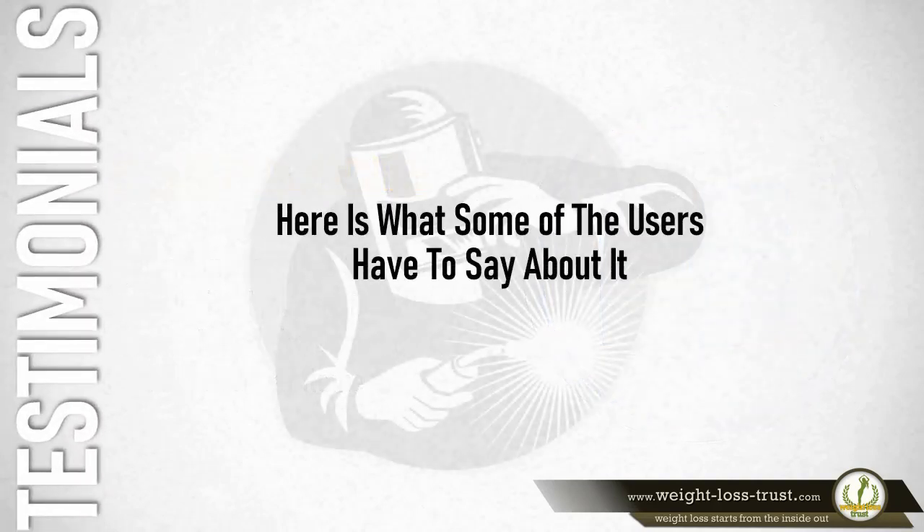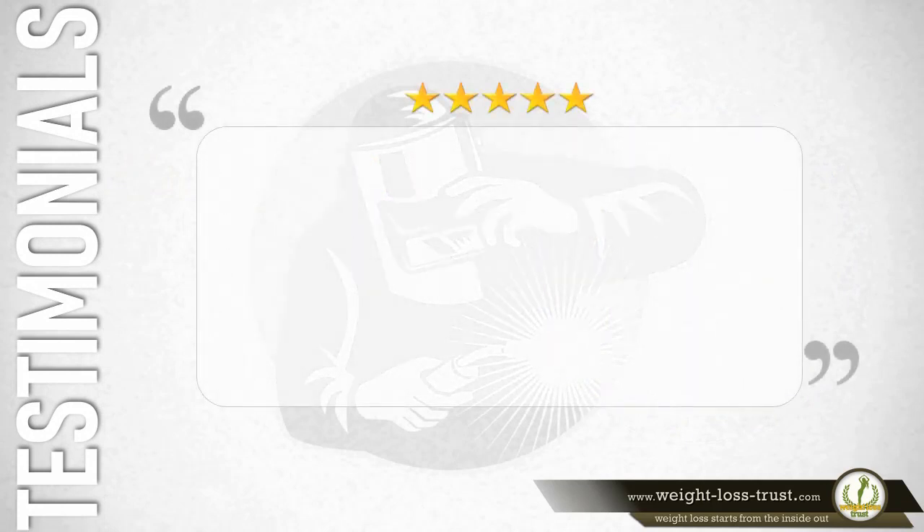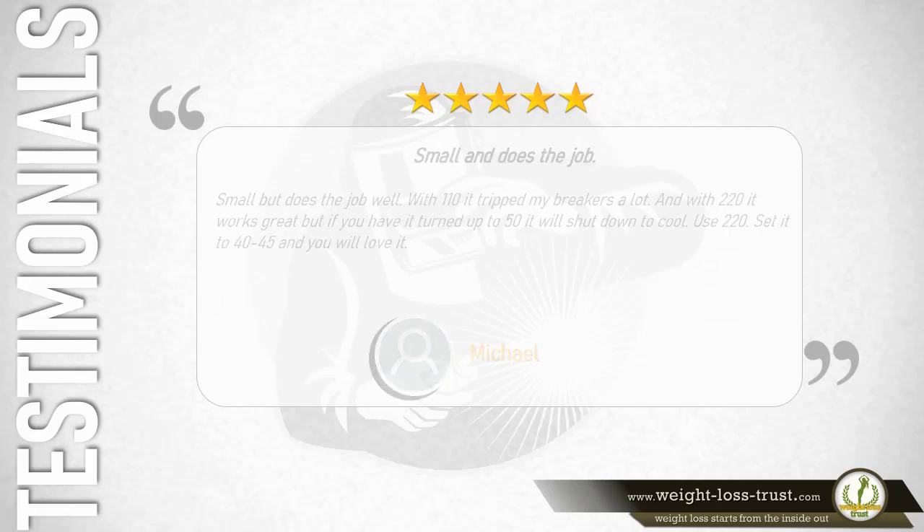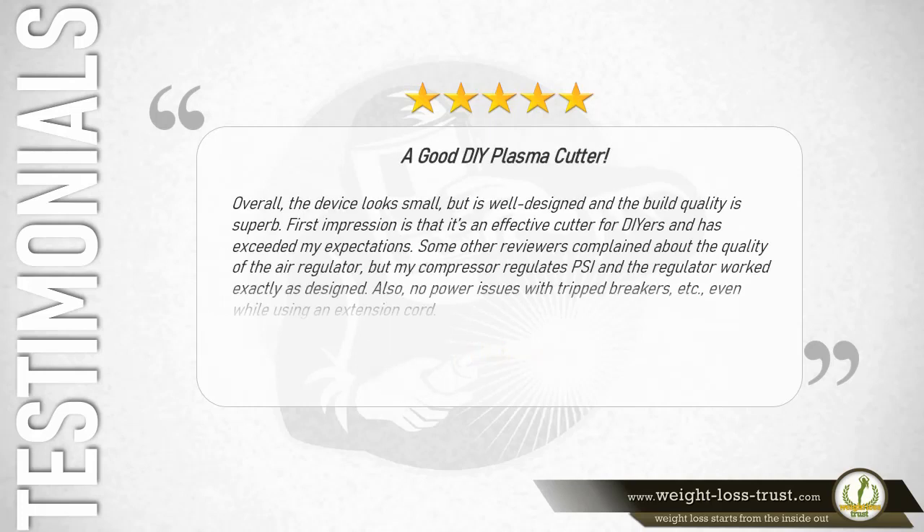Five stars – Small and does the job: Small but does the job well. With 110V it tripped my breakers a lot, and with 220V it works great. But if you have it turned up to 50 it will shut down to cool. Use 220V, set it to 40 to 45, and you will love it. — Michael